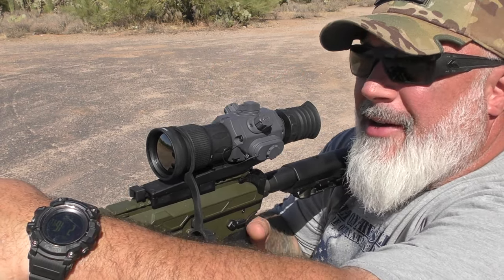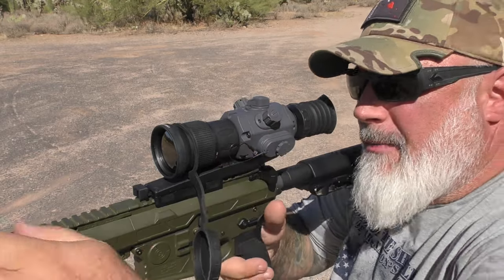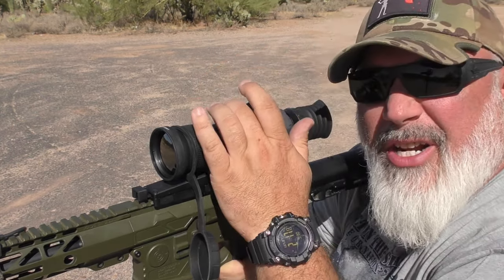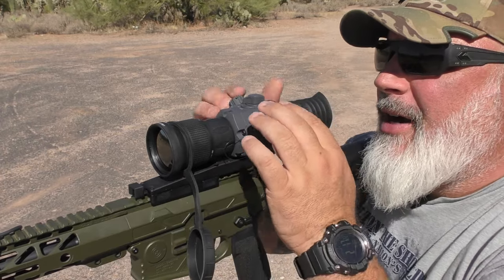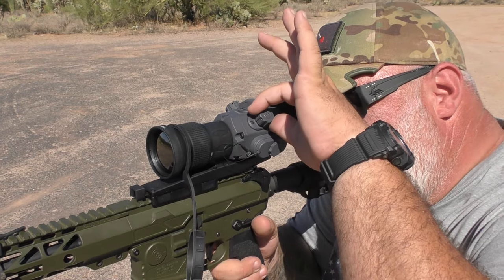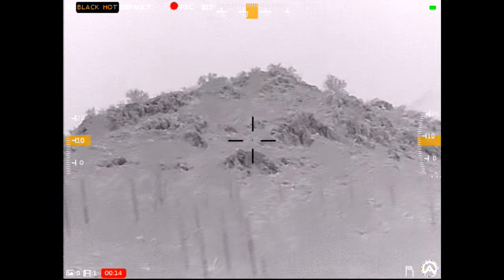One of the things I like about this scope versus other digital optics I've had is that a lot of those — whether handheld or rifle-mounted — have little soft-touch push buttons. They're low profile, but if you want to keep your eye on the objective and start fiddling around, you end up pushing an area that doesn't even do anything. All of that fiddling is gone with this. There are very defined physical controls: battery, USB, adjustment knobs, and on/off. Once it's on, if I want to change color, all I do is twist — I can roll right through the colors just by twisting.